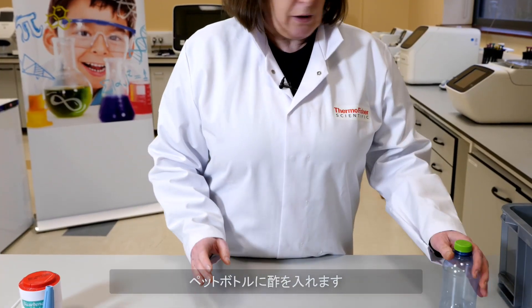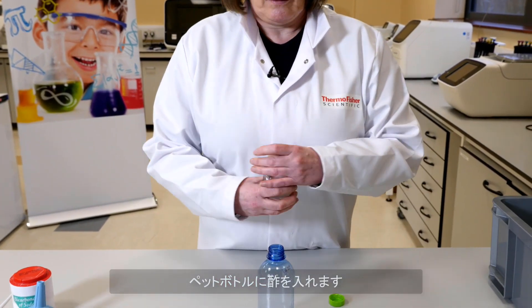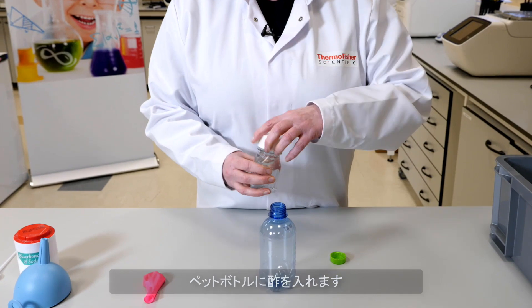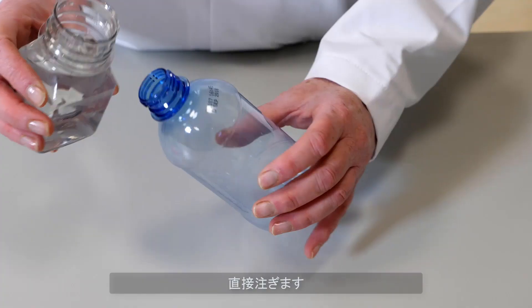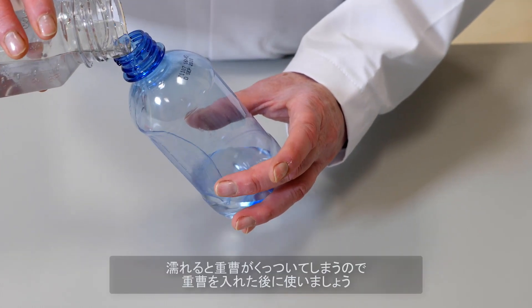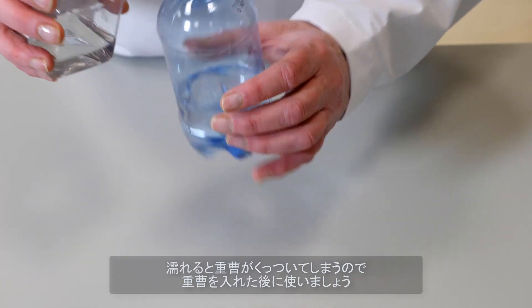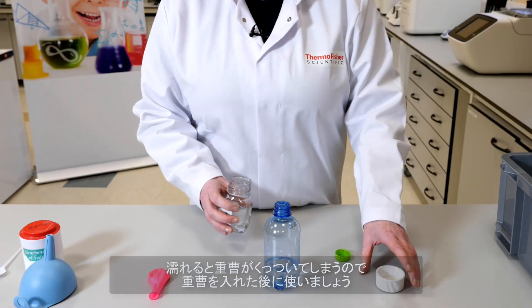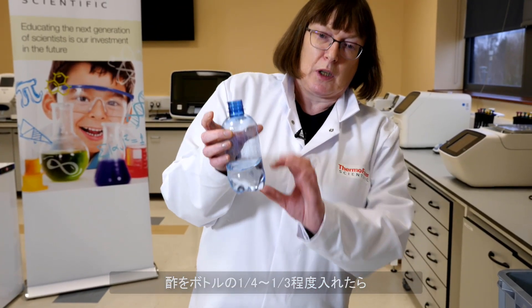The next thing is to take your bottle and the vinegar and add the vinegar into the bottle. You can either do this by just pouring or you could use the funnel, but make sure you only do that after you've used the baking soda, otherwise the funnel will get wet and the baking soda will stick to it. Fill it a quarter to a third full of vinegar.